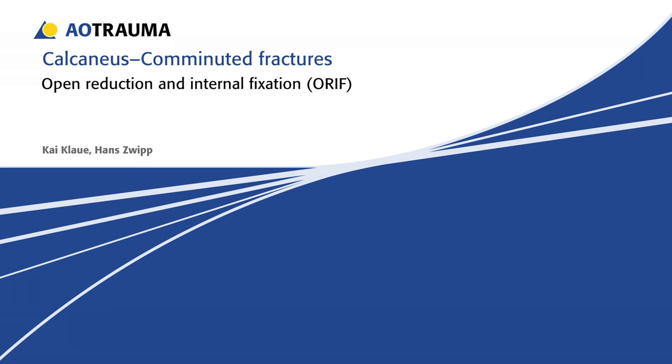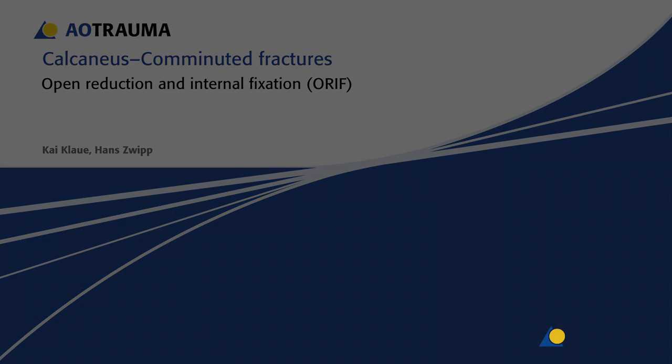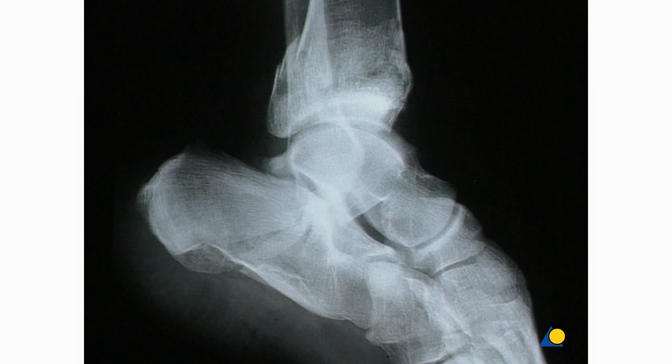With comminuted fractures of the calcaneus, there are basically two problems. Due to the intra-articular course of the fracture and the displaced bone fragments, the joint congruence is lost, and the whole morphology of the posterior portion of the foot is disturbed. This second problem involves the width of the hind foot, the height of the upper part of the ankle joint, and especially the alignment between the talus and the first metatarsal bone.